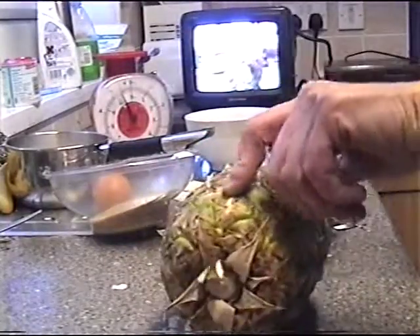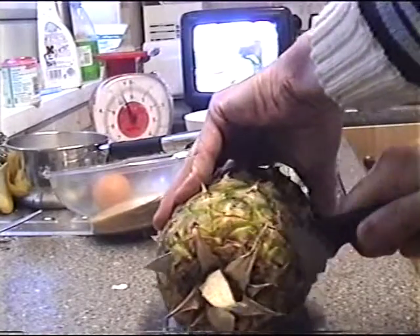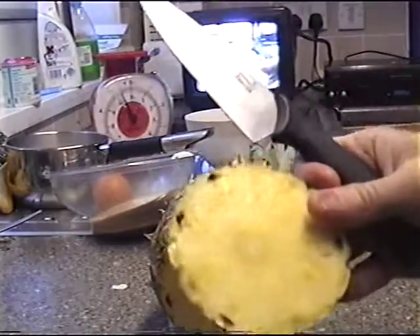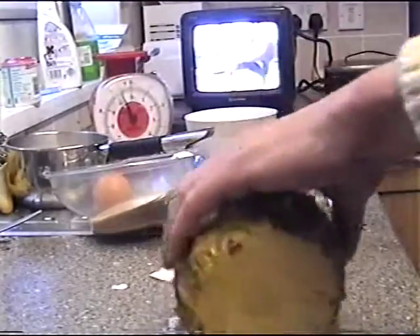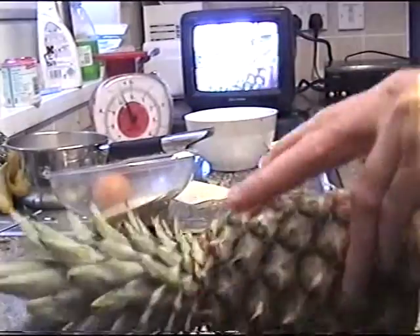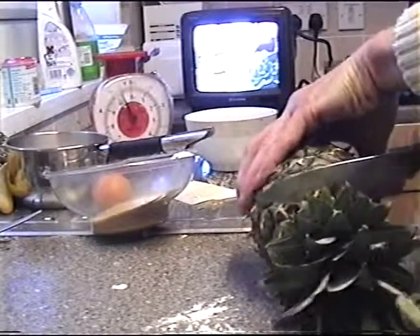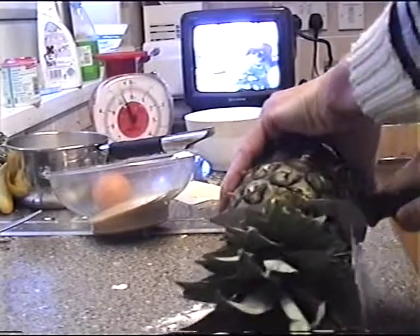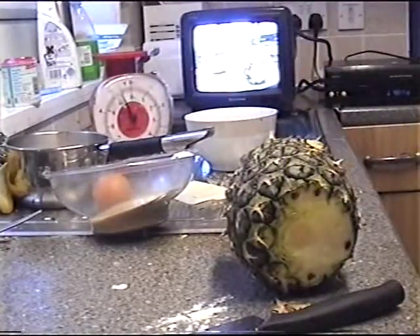Take the tail end off first. Then you slice into it and cut down and take the tail end off. There's still a bit of pineapple there — we can use it later. Then top end it, slice that thing that looks like a bad hairdo up at the top.